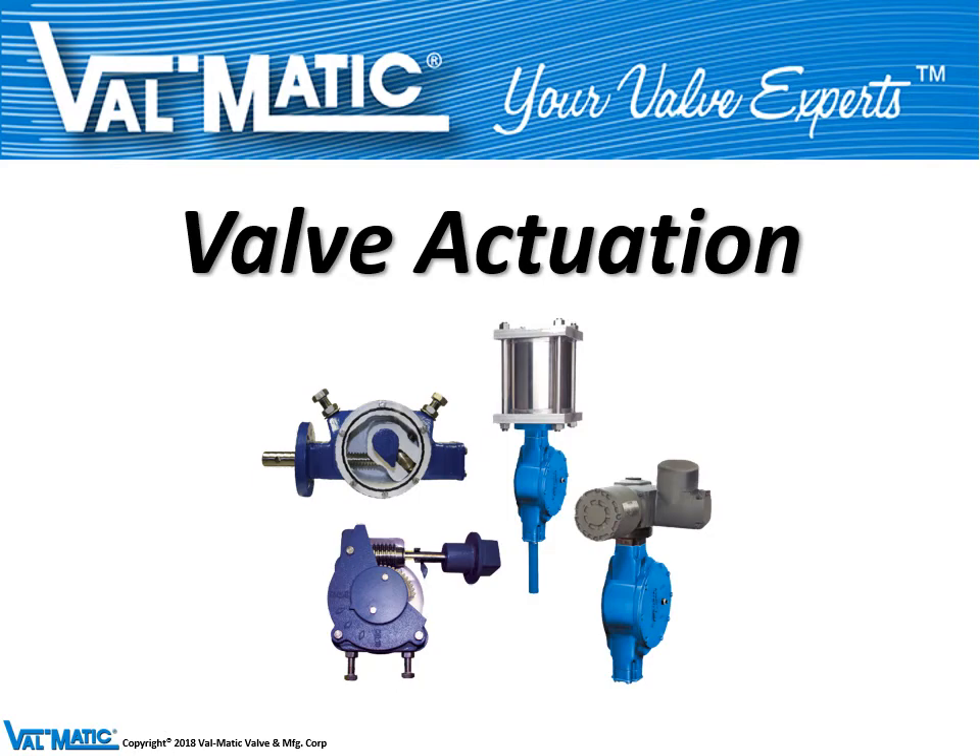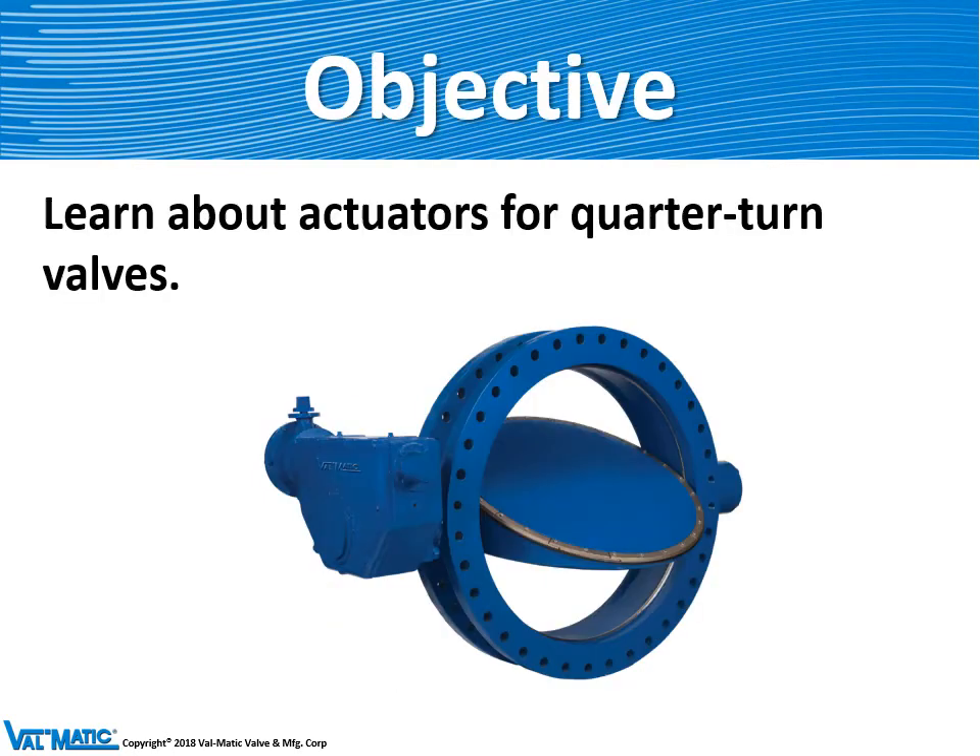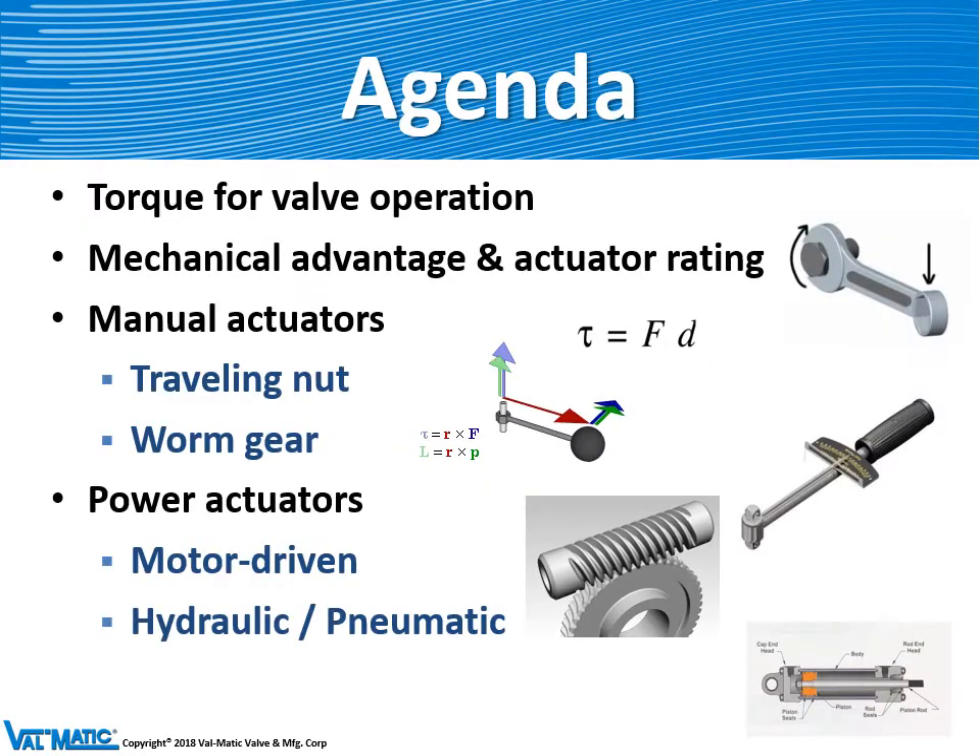Our quarter-turn valves need actuators to operate. We're going to learn about how these devices operate and why they are needed for butterfly valves. We're going to learn about torque and what it means, and we're going to learn about various types of actuators. Finally, we're going to conclude by looking at power actuators.